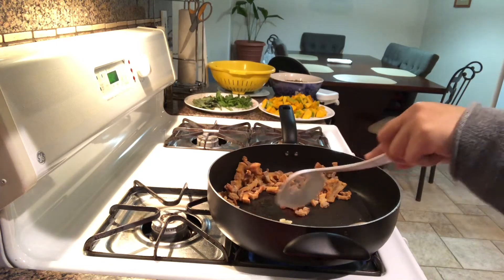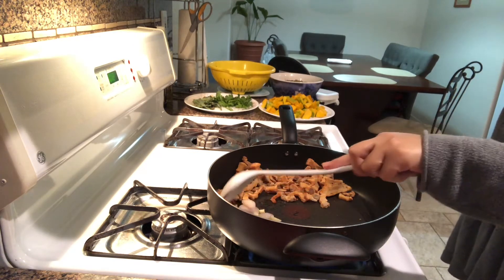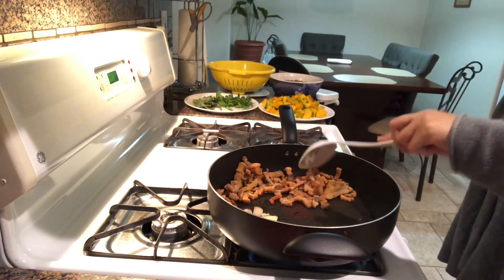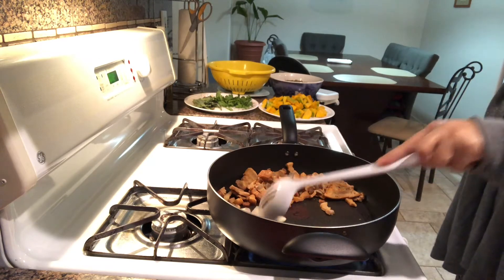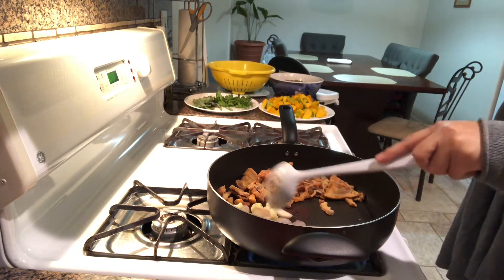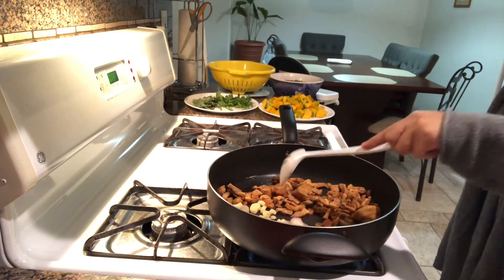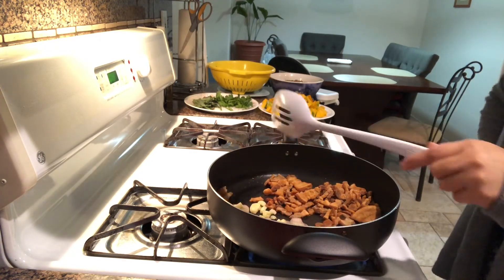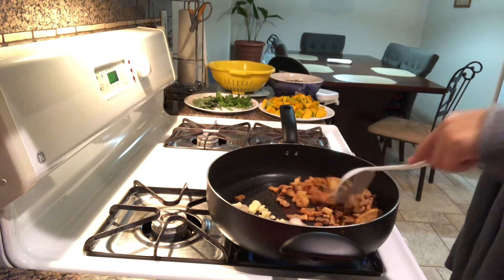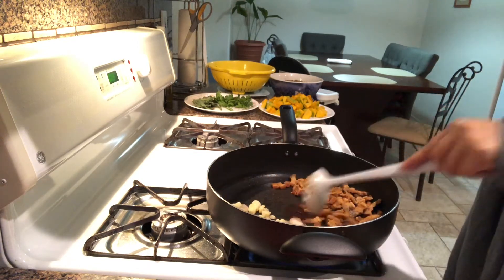I'll put it on the side, but my purpose is cooking — sautéing the spices with the onions. See, it's producing a little bit of natural oil, because this is the fat part of the meat — the pork belly strips. They are cut into small strips.